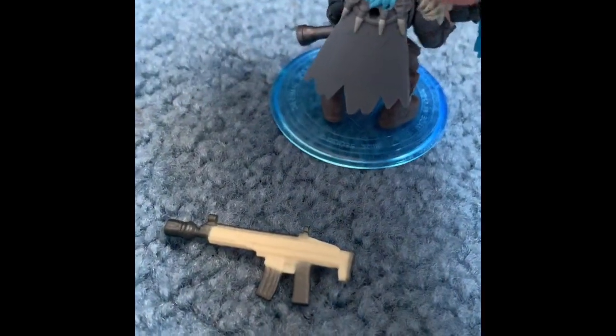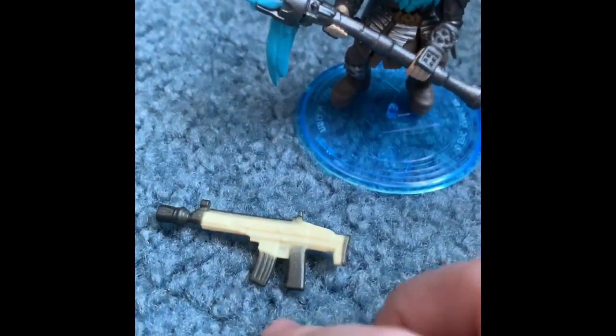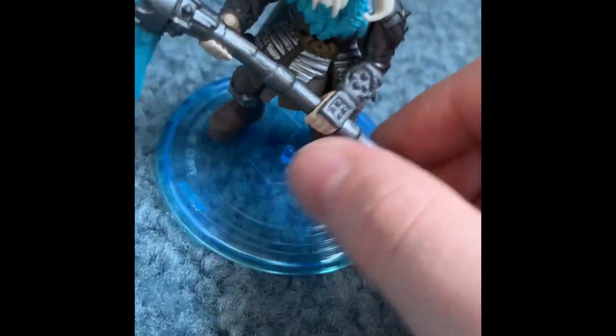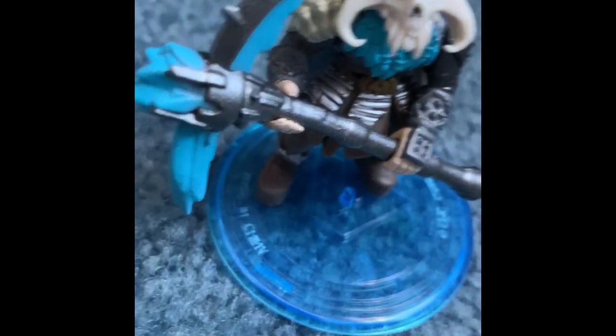Alright guys, here's the Ragnarok opened up. You can't take off the back bling, but you could put the scar on the back too. It comes with the legendary scar — or purple scar. Then we have the Permafrost pickaxe, which you can take off. It's a pretty cool skin — it has the beard and everything.